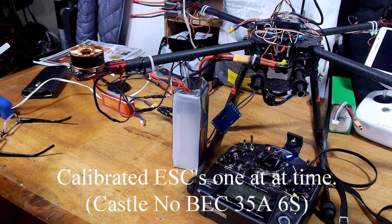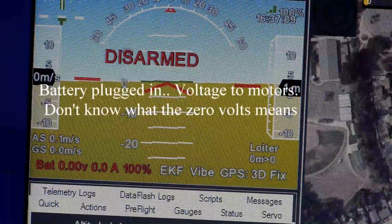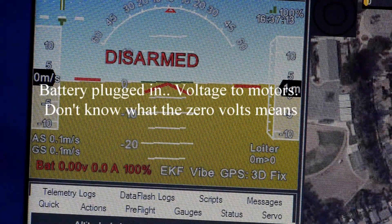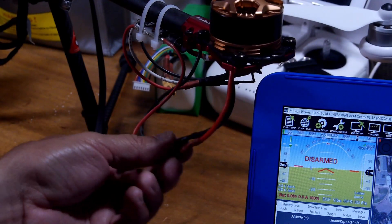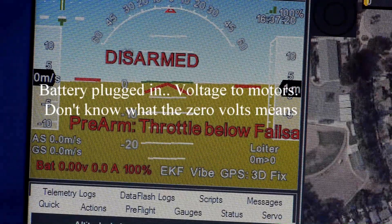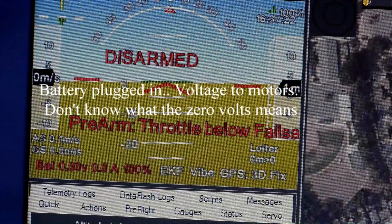I know the ESCs and motors function, don't know why. Battery voltage zero — don't know if that means anything. I'm all connected, I got power to the motors, it doesn't go, but there's power going to the motors.